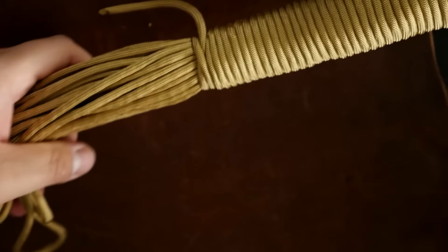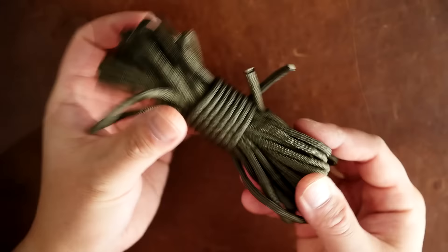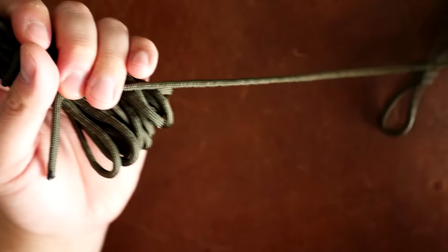To deploy the cord, you just look for that scaffold knot loop that you made earlier and just give it a good tug. Next is the fast rope technique but a short hank. This is for a much smaller amount of paracord and again it functions the same way, keeping the cord tangle free, and you deploy it by pulling on that scaffold knot loop.